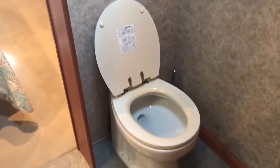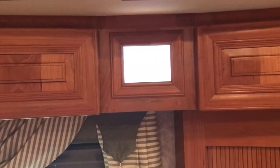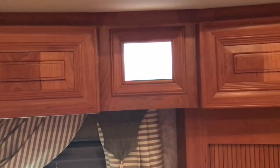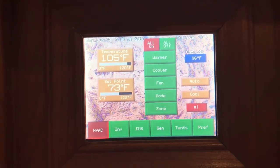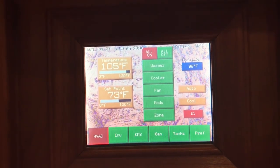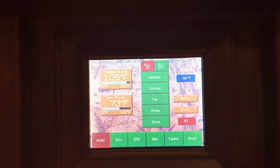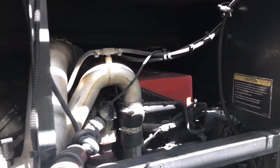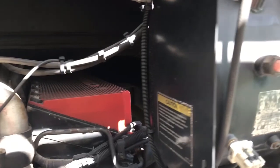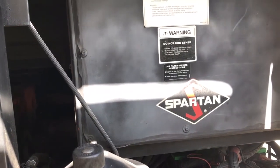This has a nice full-size porcelain toilet — it makes you feel right at home. There's the E-Flex system that was mentioned in the front closet, and there's also one here in the bedroom. It's real easy: touch for HVAC, inverter, EMS, generator, and tanks — all very simple. This Essex has a 500 horsepower Cummins engine, clean as a pin, and drives like a dream on a Spartan chassis.